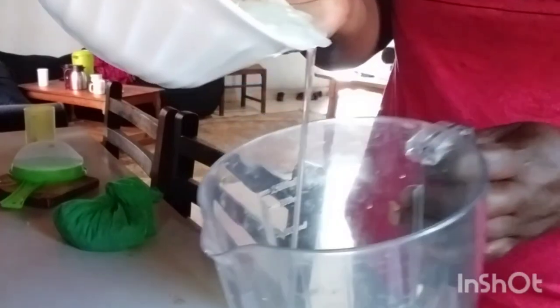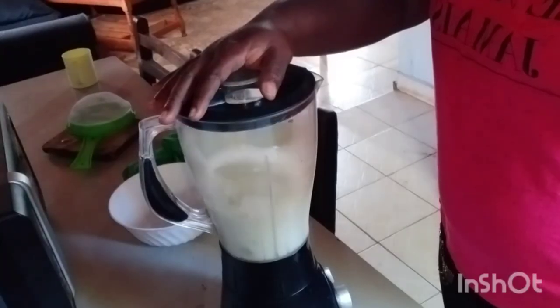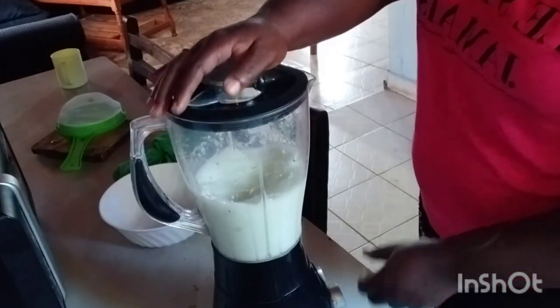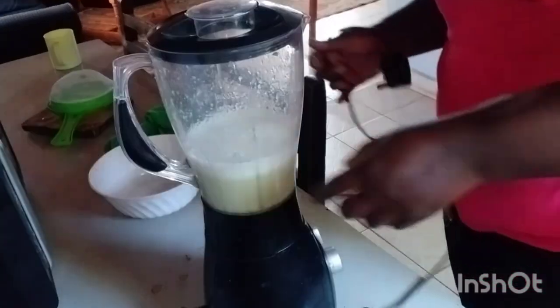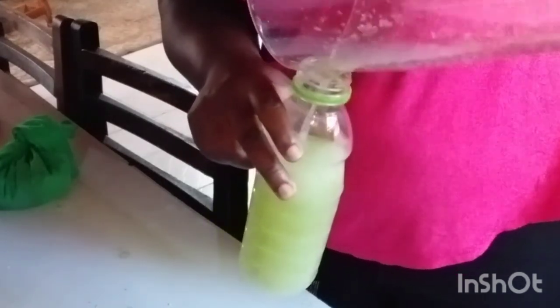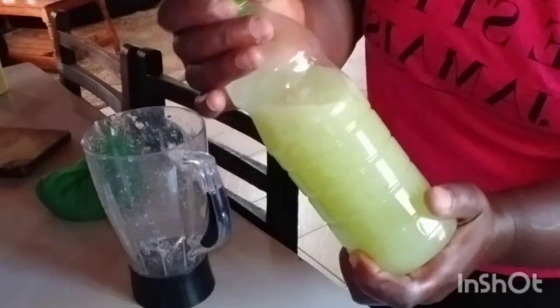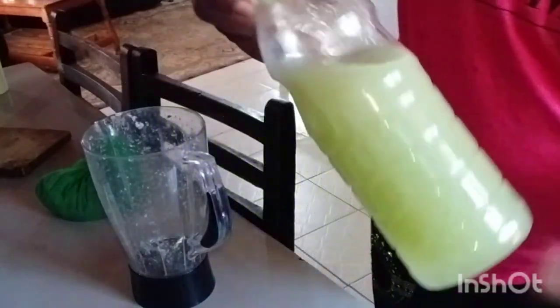Let's go and blend them. It looks like yogurt! I'll store it in the fridge and use it bit by bit. You can even send some for Ella.